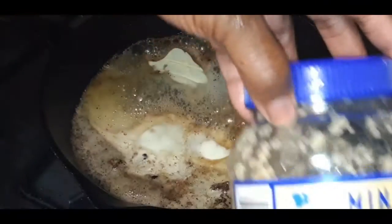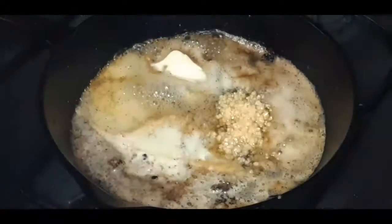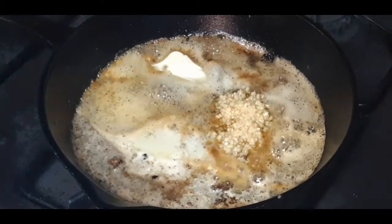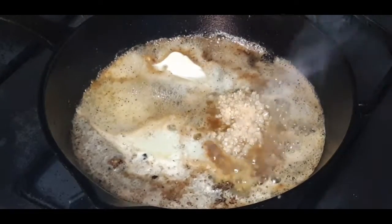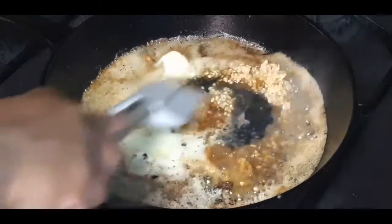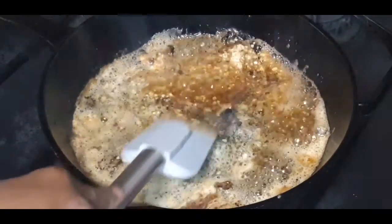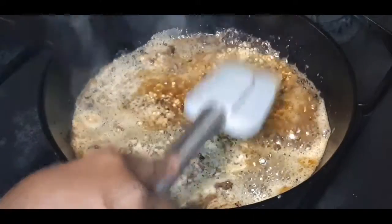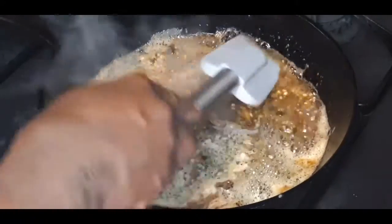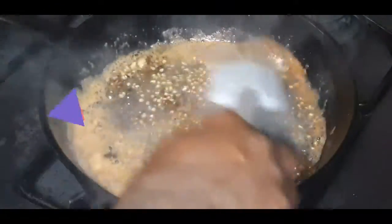We're going in with some minced garlic — just going to dump some in just like that, probably about a tablespoon full. Give it a nice little stir. See how all those seasonings are lifting from the bottom? That brown color is just going to make for a delicious sauce — it's going to look good and it's going to taste good.